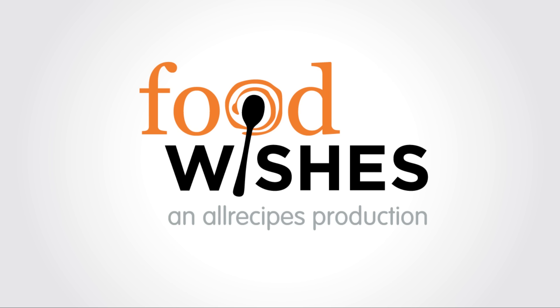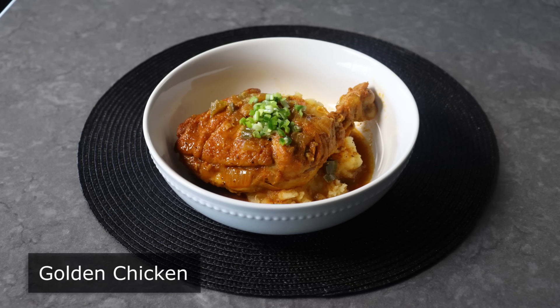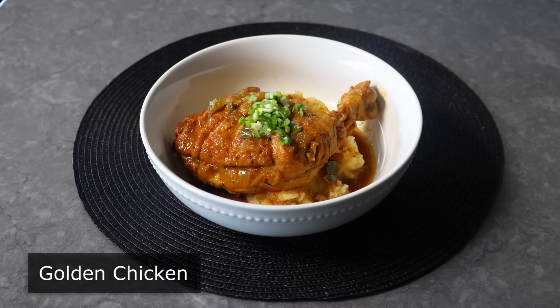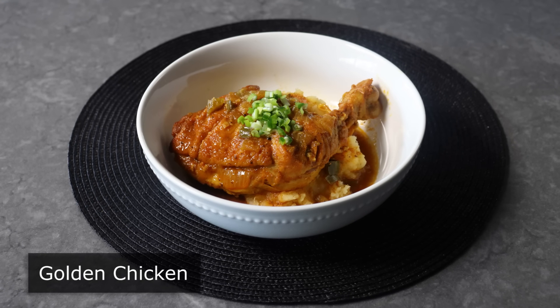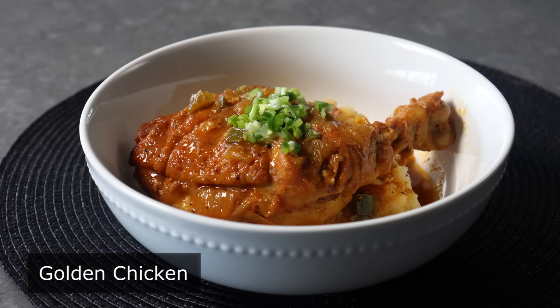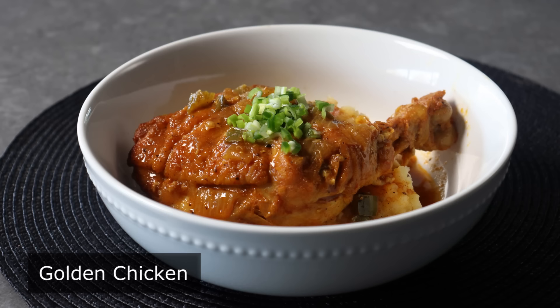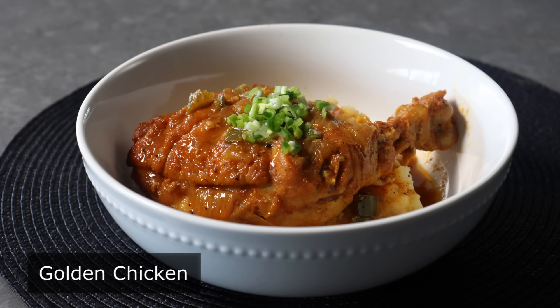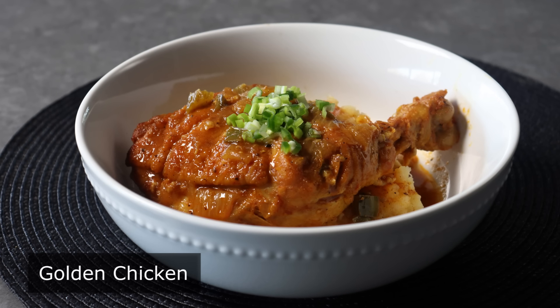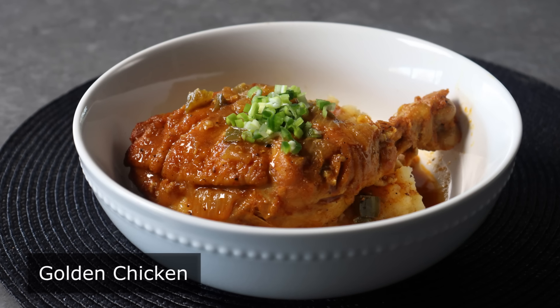Hello, this is Chef John from FoodWishes.com with Golden Chicken. That's right, this chicken is golden — almost literally, and definitely figuratively. And no, this was not a food wish. This is something I threw together a little while back, and I thought it was so delicious that after a few bites, I got up and walked into the office and wrote everything down, which I will almost never do. But that is just how amazing I thought this was.